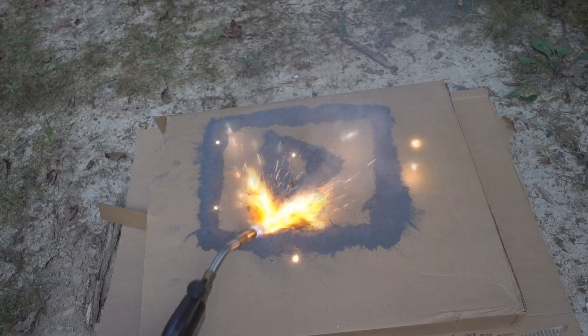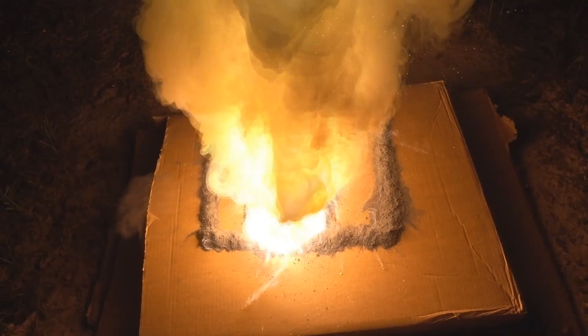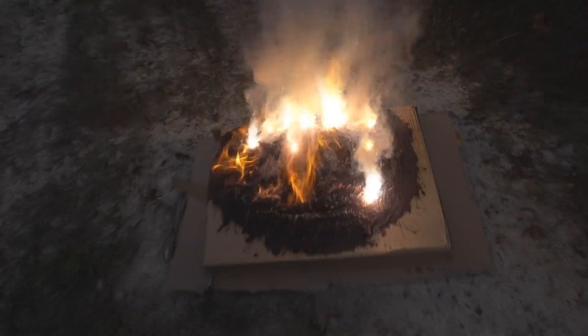This stuff's a lot harder to light than I remember. That's hot. Okay, that was pretty fun.